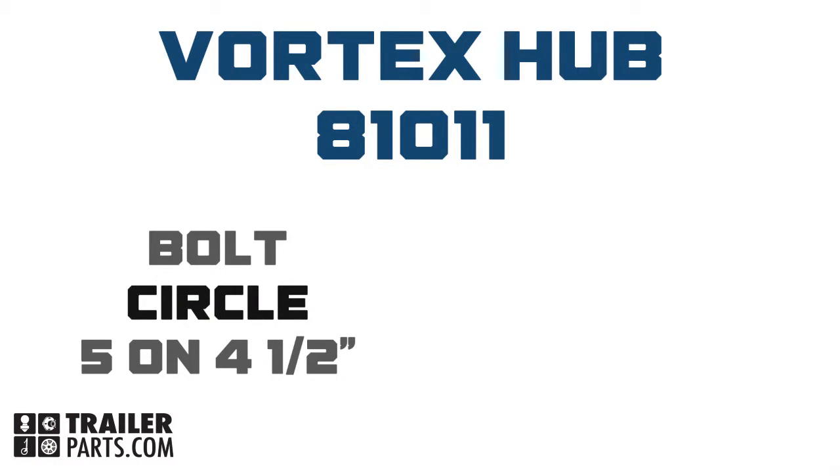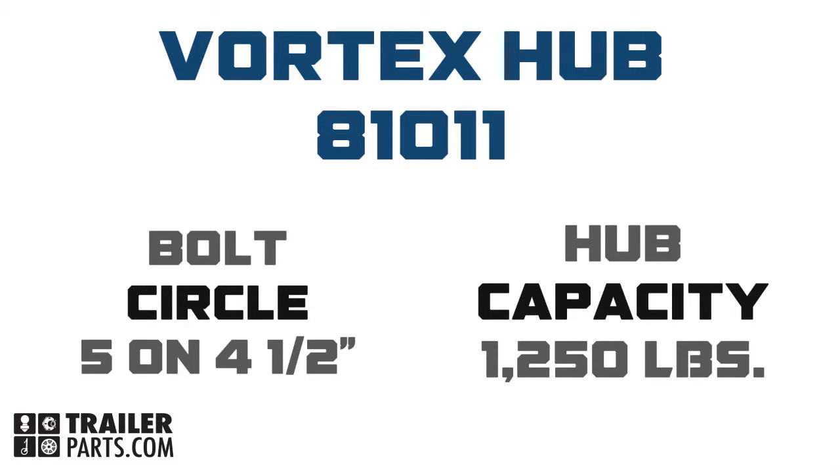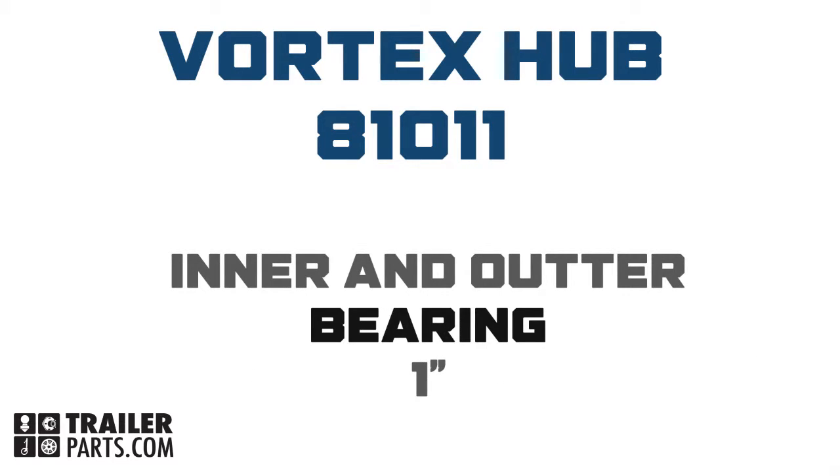This hub's bolt circle is five on four and a half inches and it has a capacity of 1250 pounds. The inner and outer bearing measurements for inside the hub are one inch.